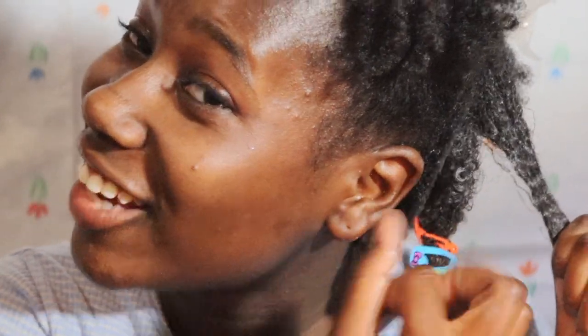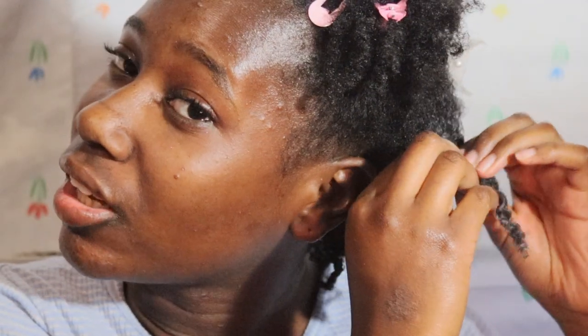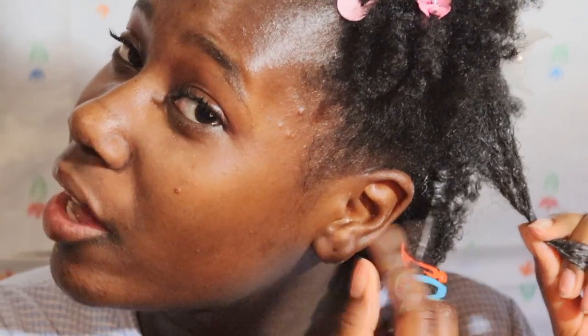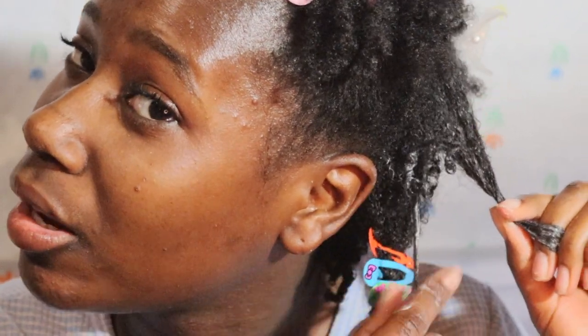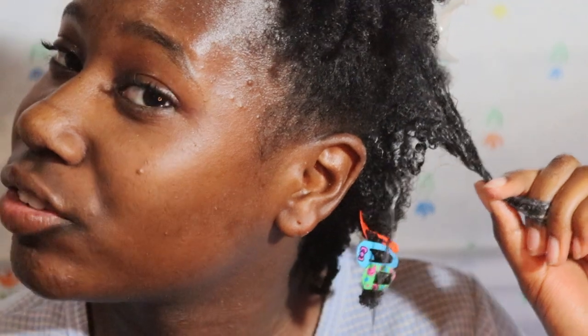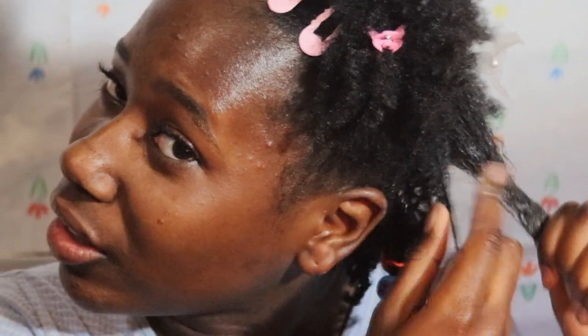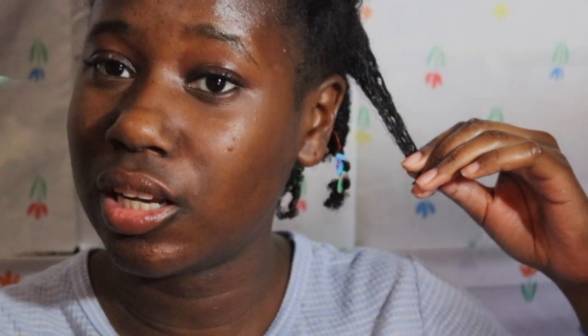If this turns out good, I'm gonna be so happy! Just to clarify, this is stretched 4c hair. If I really wet my hair with a lot more water, it would be shrunken again. Shrinkage is actually a good sign because it means your hair is healthy — however it can make you look like you have less hair. I'm using cute hair clips to clip each section, and I'm doing this all over my head. Hopefully you can see the definition forming.